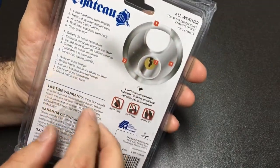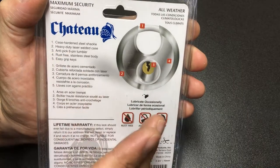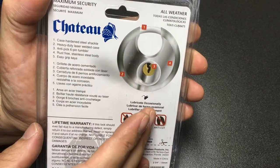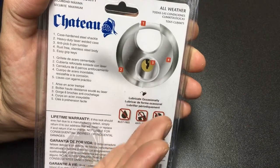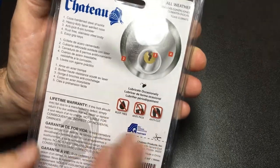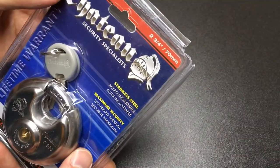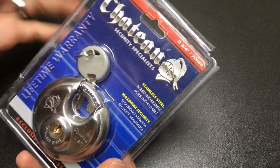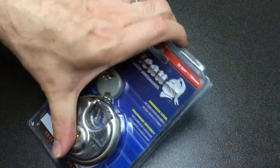What does it say about this? It says it's a case-hardened steel shackle, heavy-duty, laser-welded case, anti-pick, six-pin tunnel — six pins, nice. Rust-free, same sole body, easy grip keys, lifetime warranty, all weather. I haven't heard that these are particularly great locks, but let's have a look anyway.